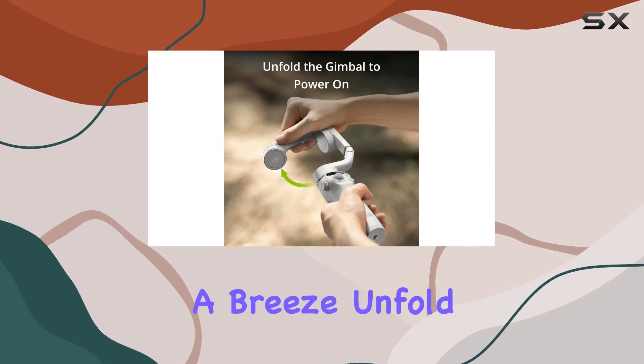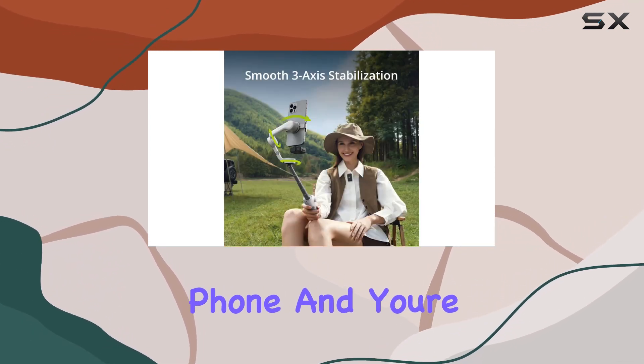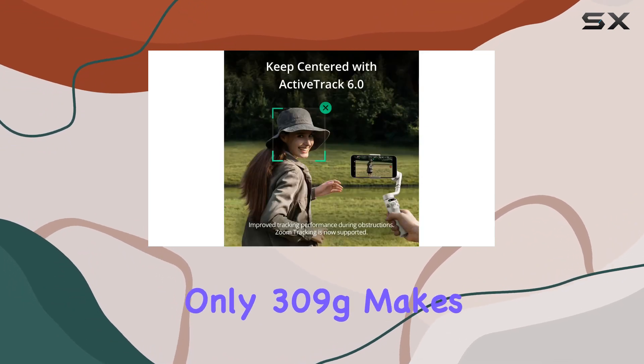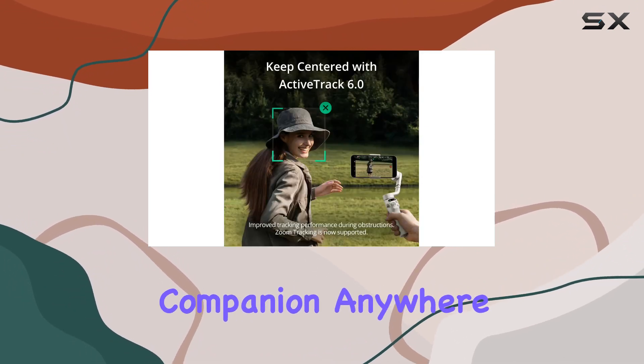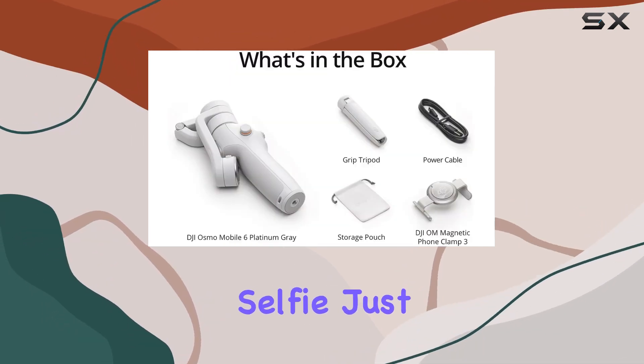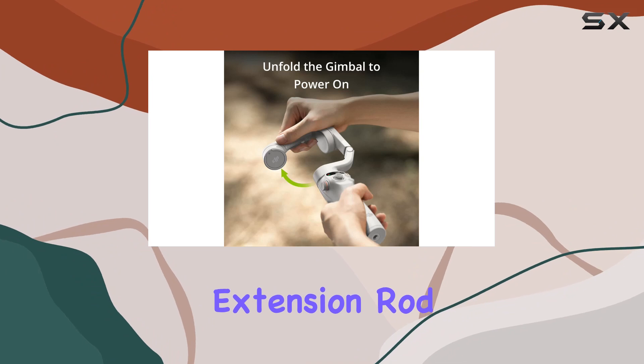Setting up is a breeze. Unfold, attach your phone, and you're ready to shoot. The lightweight and compact design, weighing only 309g, makes it your perfect companion anywhere you go. Need creative angles or the perfect selfie? Just extend the built-in extension rod.